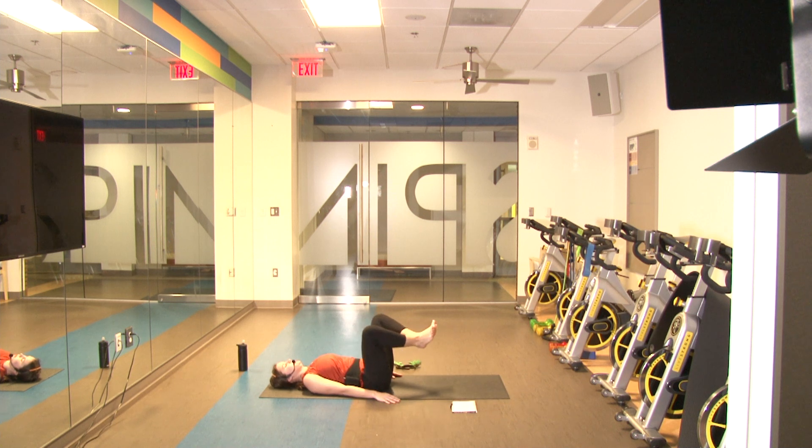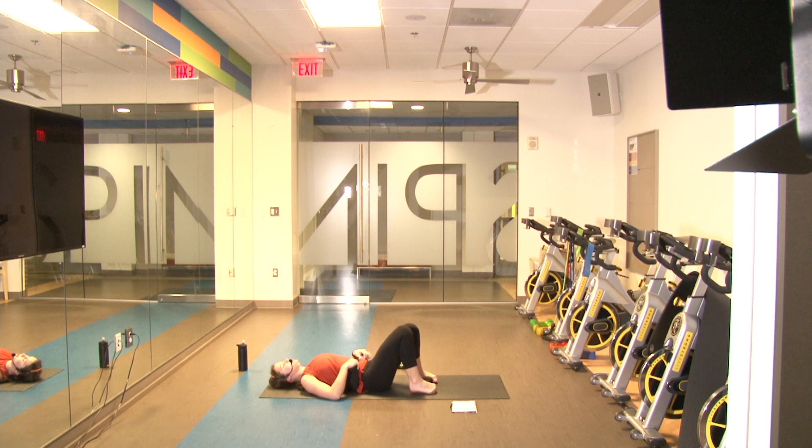Six, seven, eight, nine — one more — and ten. Good job, slowly relax those legs.